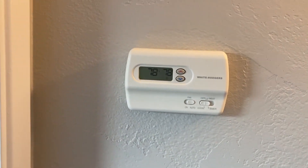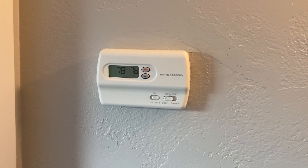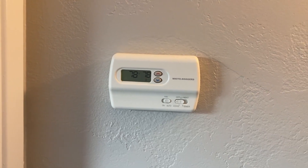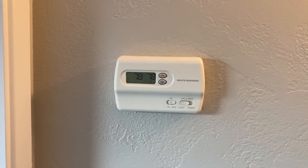Super easy to install and use. I highly recommend this product — I really love it. It's simple and easy to use, unlike some thermostats I've used in the past that were more complicated. This thing is very simple and it's a product I highly recommend.